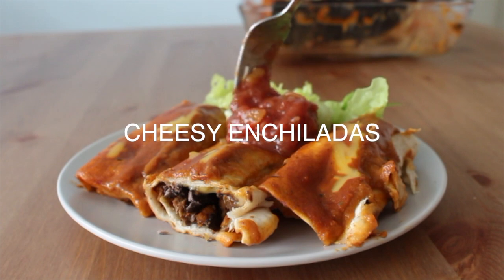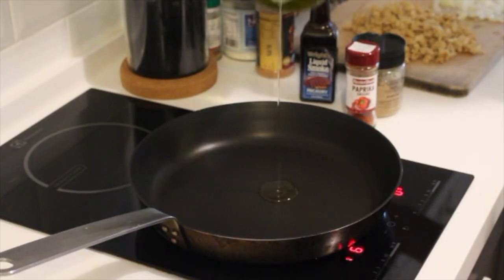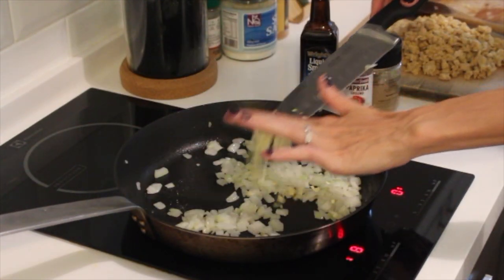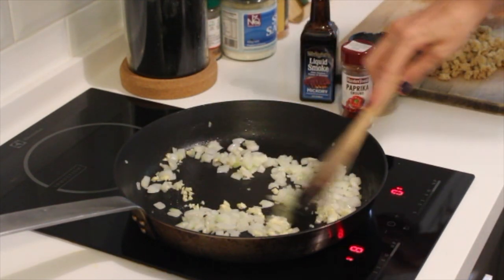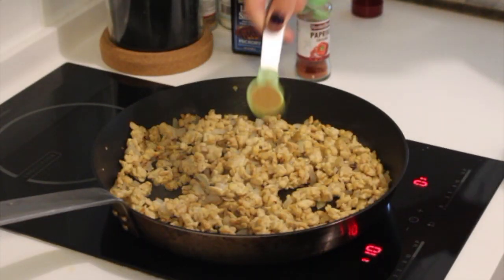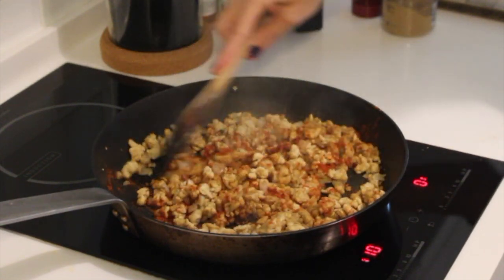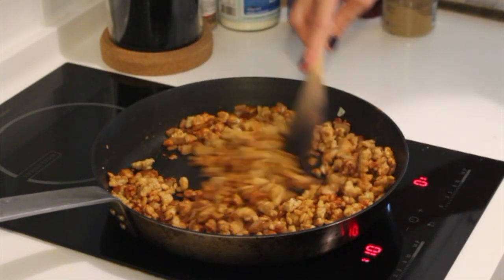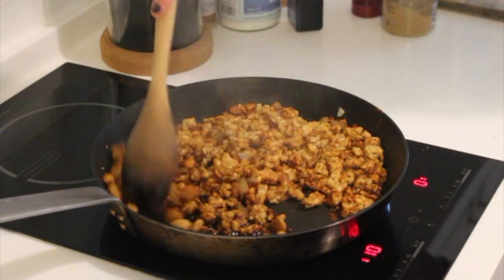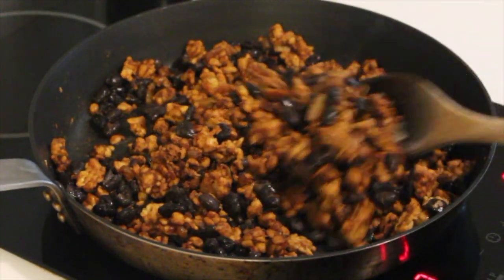The next recipe is probably my favorite in this roundup, and it's for cheesy vegan protein-packed enchiladas. We're going to make the filling, which is a base of tempeh and black beans. Start by sautéing some onion and garlic in a little olive oil until translucent and fragrant, then add in some crumbled tempeh — you can process it in a food processor or crumble it with your hands. Sauté that with cumin, paprika, and liquid smoke, which is a game changer. Add some soy sauce for a nice salty, umami, meaty flavor, then stir in your black beans — and that is your enchilada filling.